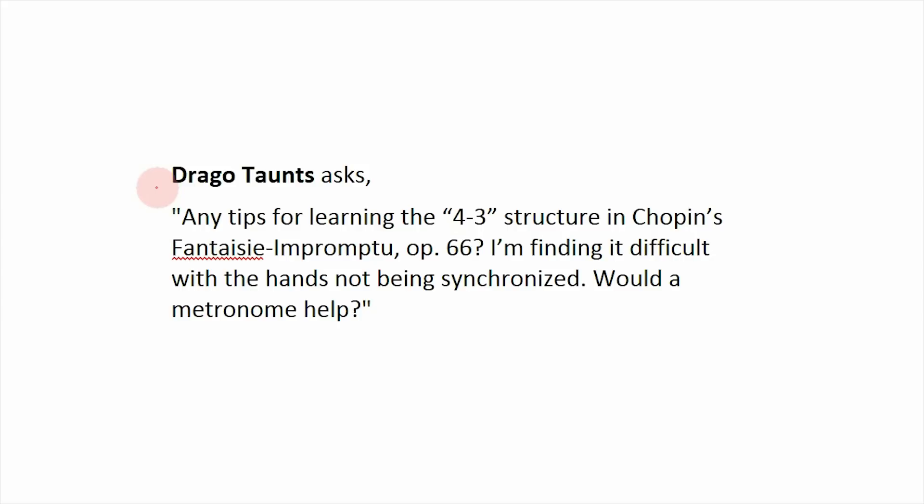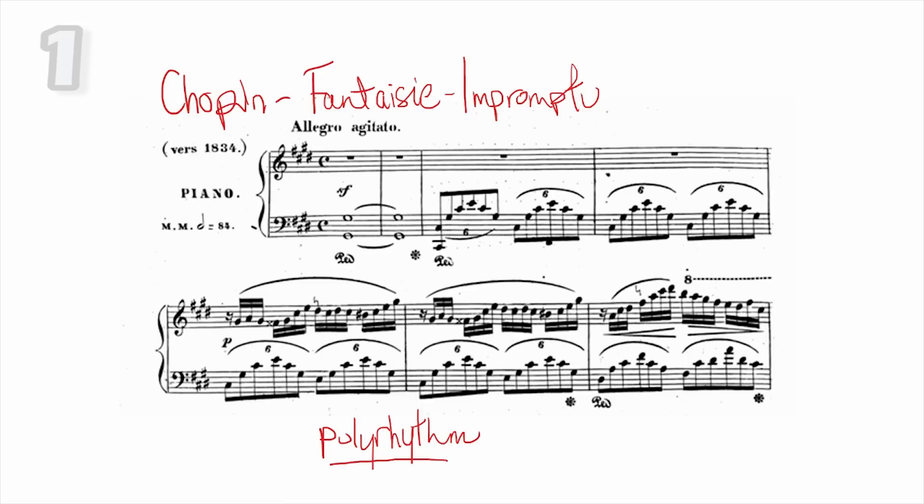The first question is by Dragotance, who asks: any tips for learning the four versus three structure in Chopin's Fantasy Impromptu? I'm finding it difficult with the hands not being synchronized — would a metronome help? This is a crazy challenging piece, and one of the biggest challenges is the polyrhythm. Polyrhythm is basically when each of your hands is doing a different rhythm or playing in a different meter. In this example, your right hand is doing 16th notes in groups of four, while the left hand is playing sextuplets — notes in groups of six — which you can think of in a smaller division as groups of three or triplets.